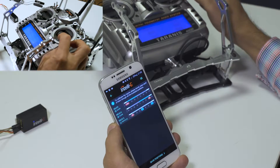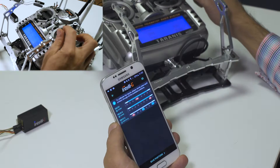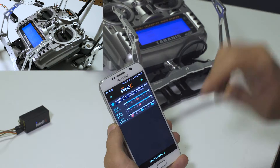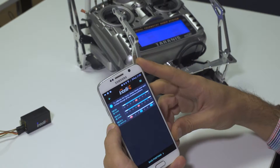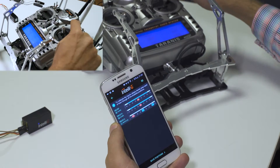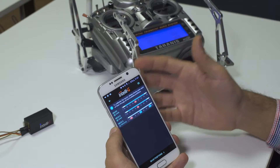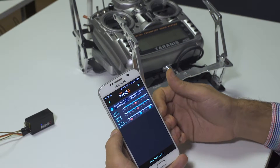If we move this stick here, we see two channels appearing on screen because it is mapped to two actual channels, and the type identified is slider. The slider term is a generic term we use for sticks, knobs, and actual sliders. IntelliG has two major types of controls: the switch and the slider.